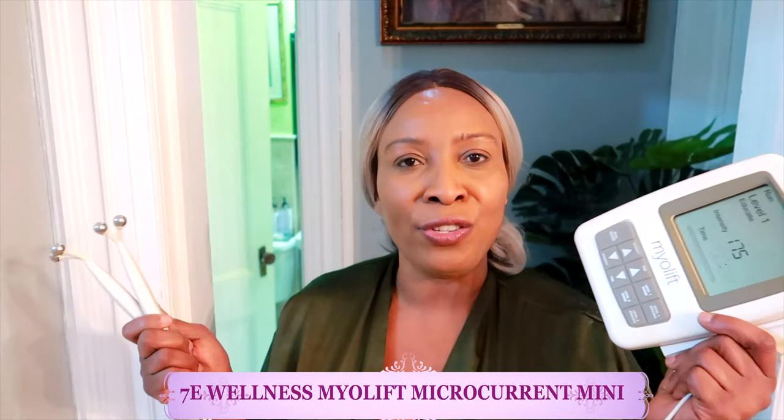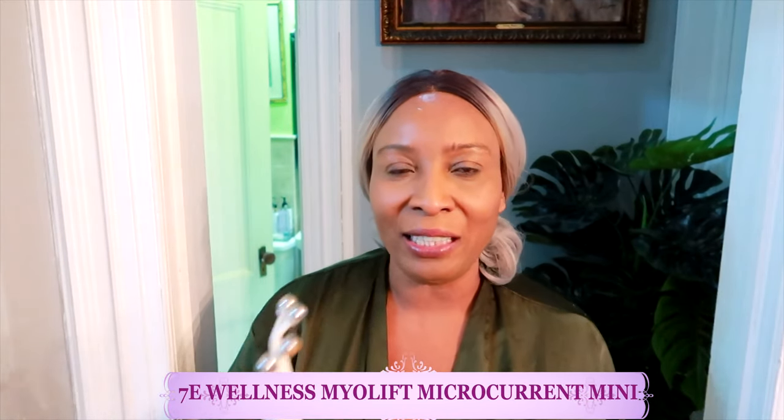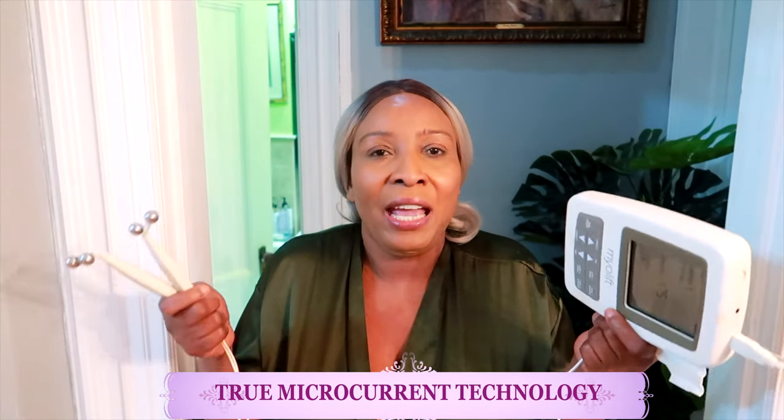Welcome to today's video. I'm going to get rid of wrinkles and fine lines on my face, lift, tighten, and firm my skin, and give my skin that natural younger appearance. I'm going to get this done using the 70 Wellness Myo Lift Mini — a device that uses microcurrent to smooth wrinkles and fine lines, lift, tighten, and firm the skin. It's a new technology that really works, and this one is FDA approved.